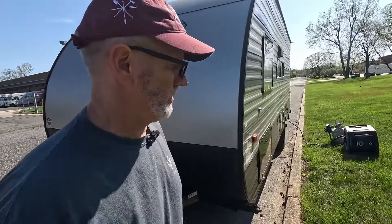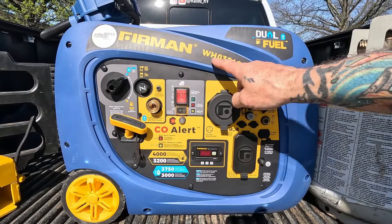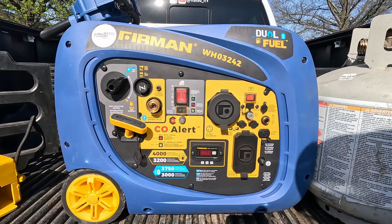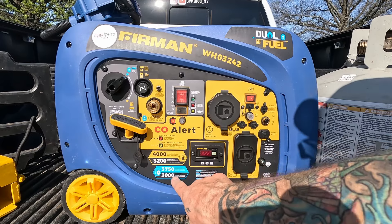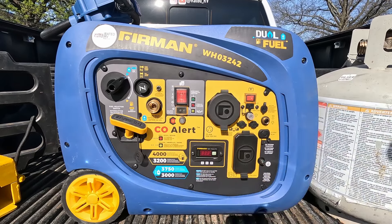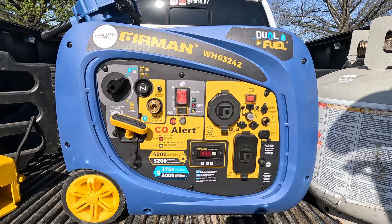We're outside — it's super windy. So there it is. One thing you want to notice is that the exhaust end is going to get a little warm, and you want that facing away from you. The noise is coming out of this end as well. It's the Firman WH03242 dual fuel generator — 3750 starting watts, 3000 running watts on LPG or liquid petroleum gas, and slightly higher on gasoline.